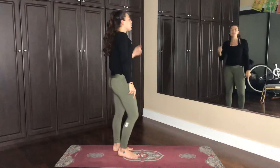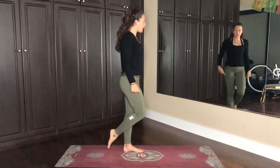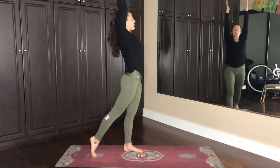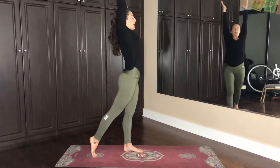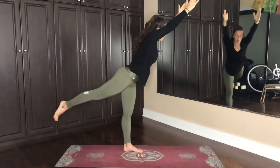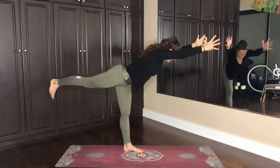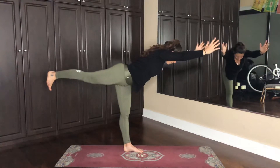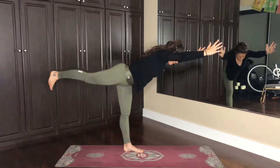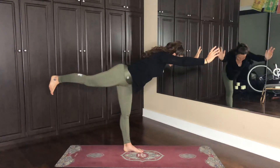Let's get into warrior three. We're going to shift all the weight to the left leg, slightly lifting up the right, maybe toes come back behind you. Inhale, arms up over the head, exhale here, relax the shoulders down. On your next in breath, the hands reach forward, the right leg lifts, pointing the hip towards the floor, reaching energy from the fingertips out through the heel of the foot, stamping into a back wall. Breathe in, balance, breathe out — just cultivate that balance within. Stay focused on your breath and keep the core tight, that'll help too.